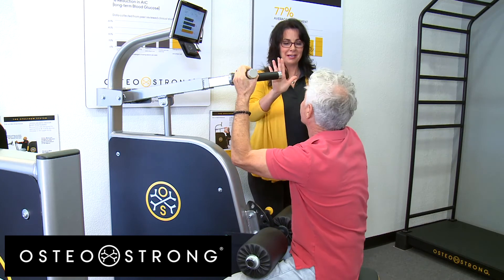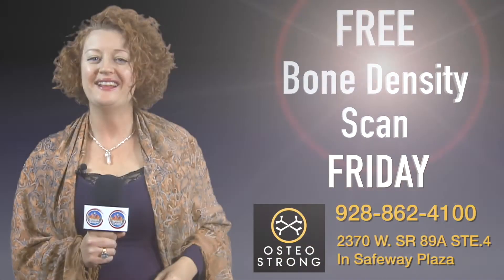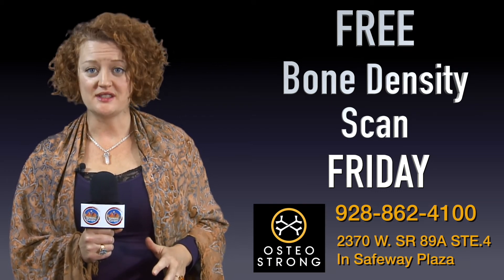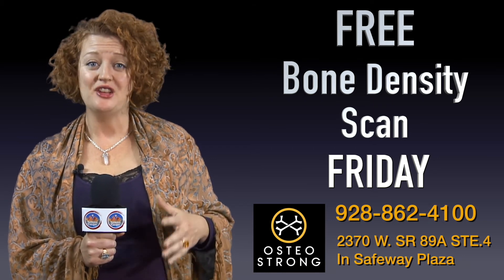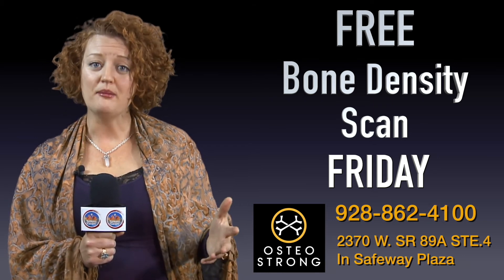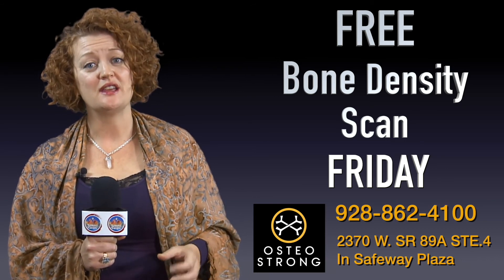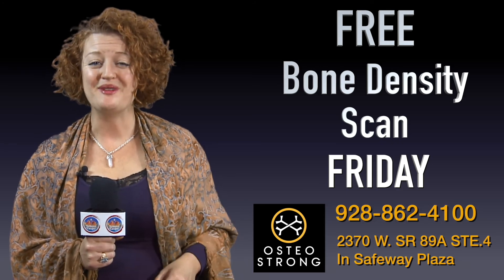Julie addresses viewers directly, encouraging them to call OsteoStrong and schedule a free bone density scan happening next Friday. She recommends making an appointment to visit the studio and get scanned to establish a baseline for where they are.